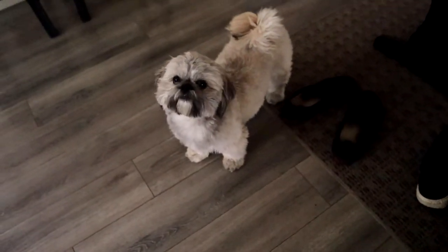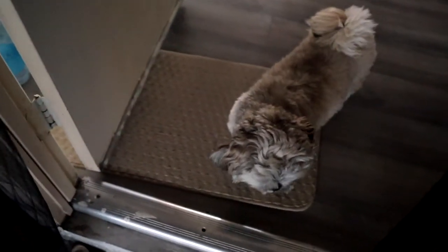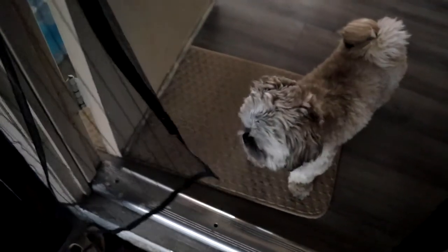Do you want to come, Pepper? Come on. Pepper is scared to go through it, so I have to leave it open.